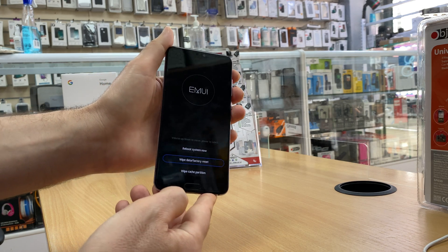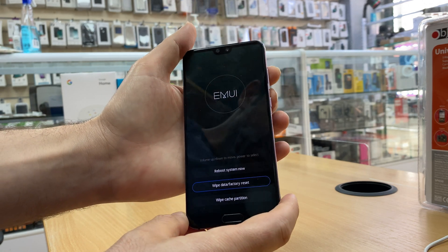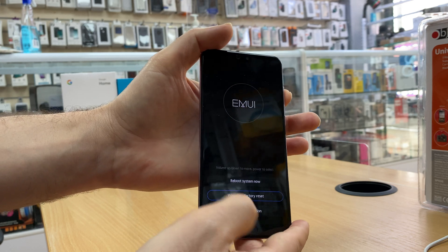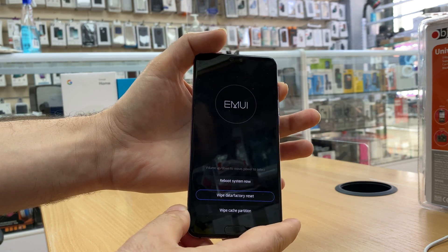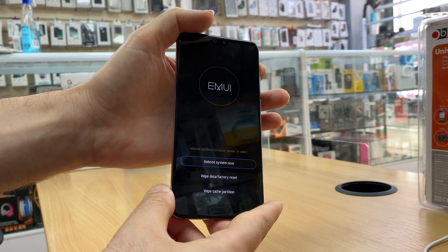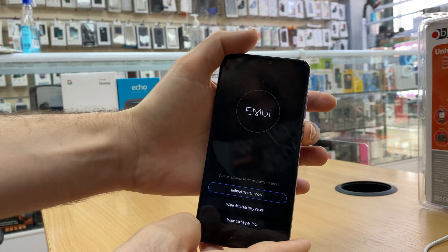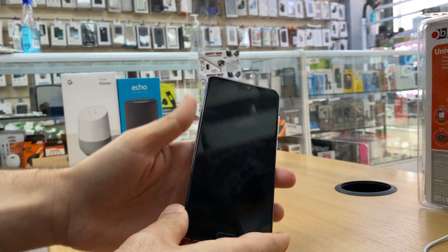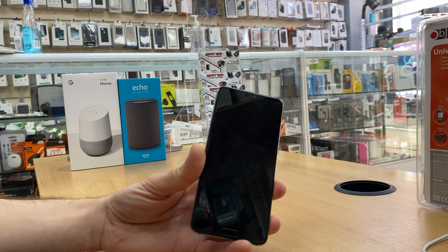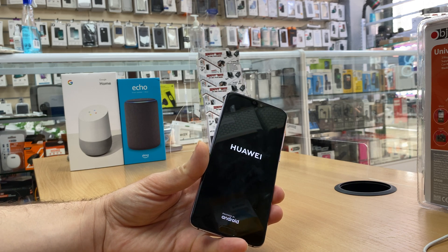Okay, now it's done. We have to reboot the system. Navigate through the menu using the volume up and volume down keys. We need the first option, 'Reboot system now', then press the power key to reboot the system. This shouldn't take long — just a couple of seconds.